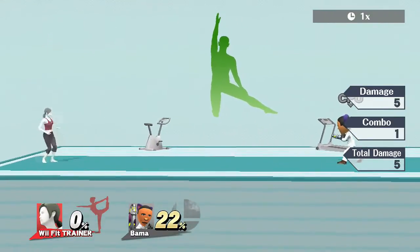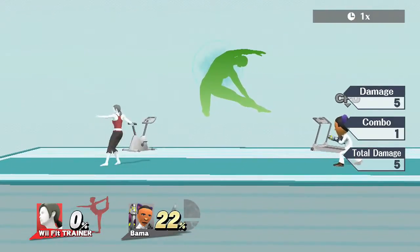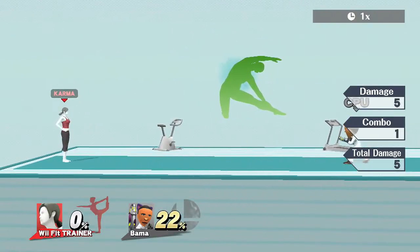It's your Wii Fit Trainer — do what you want with it. Keep training, people, keep training.